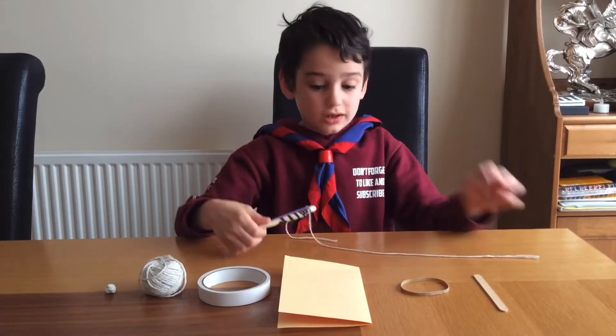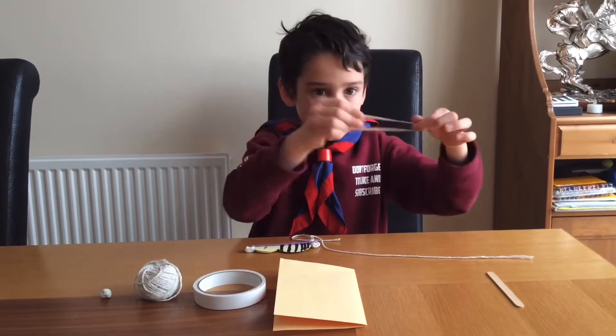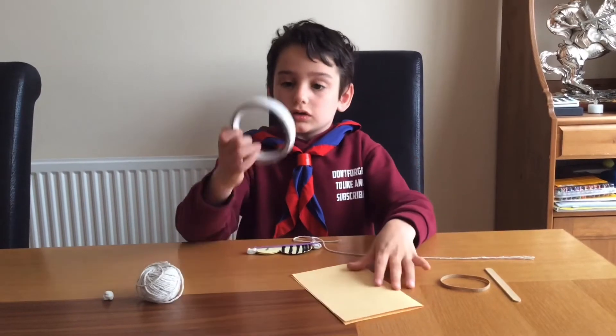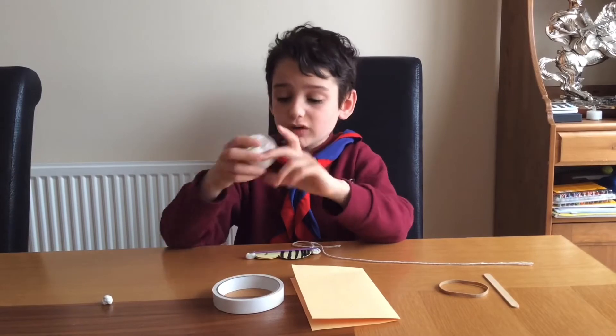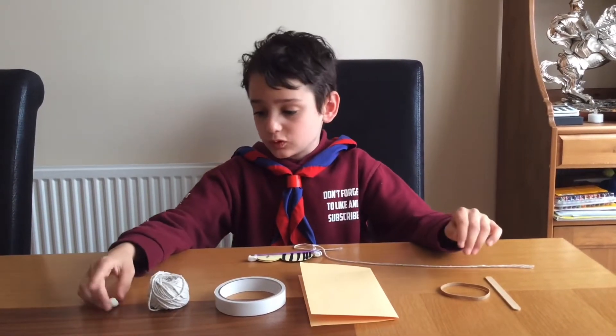This is a Flutter buzzer. I made it using a lollipop stick, an elastic band, an A5 piece of card, some double-sided sticky tape, some string, and some white tack or blue tack.